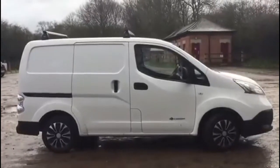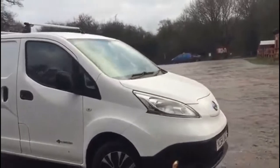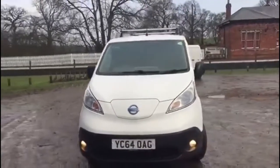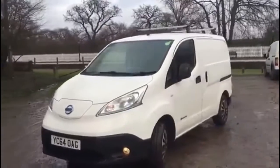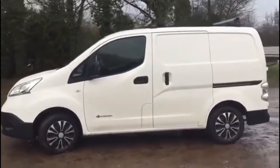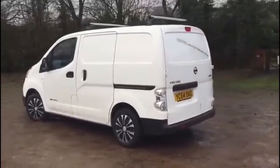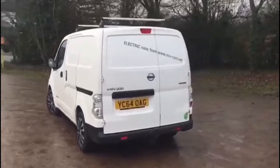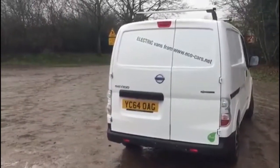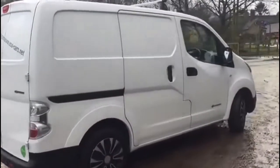Hello and welcome to another walk-around of this excellent white Nissan eNV200. As you can see, 64 plate, it is in excellent condition — albeit very dirty. This is as we collected it; it's not been prepared in any way. We've simply put some stickers on it front and rear, and 'eco vans from www.ecocars.net' across the rear. 60/40 doors.